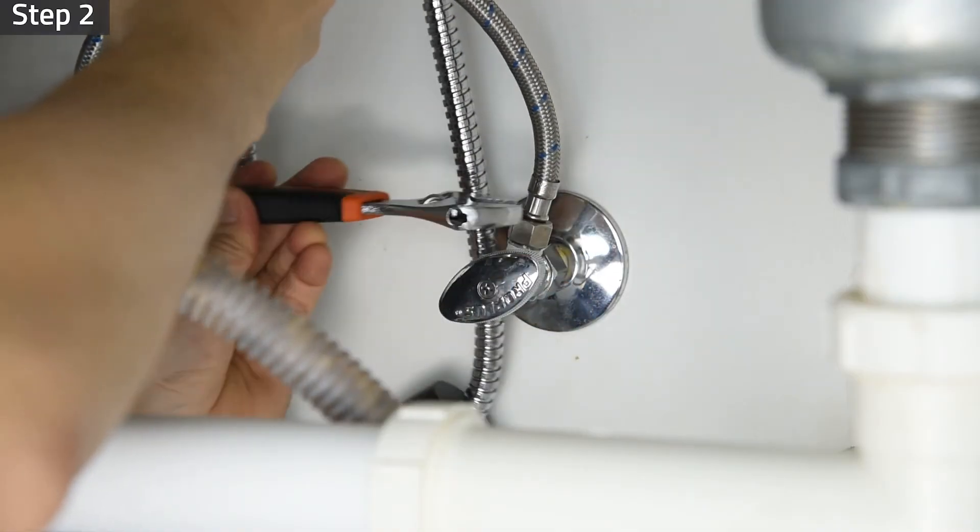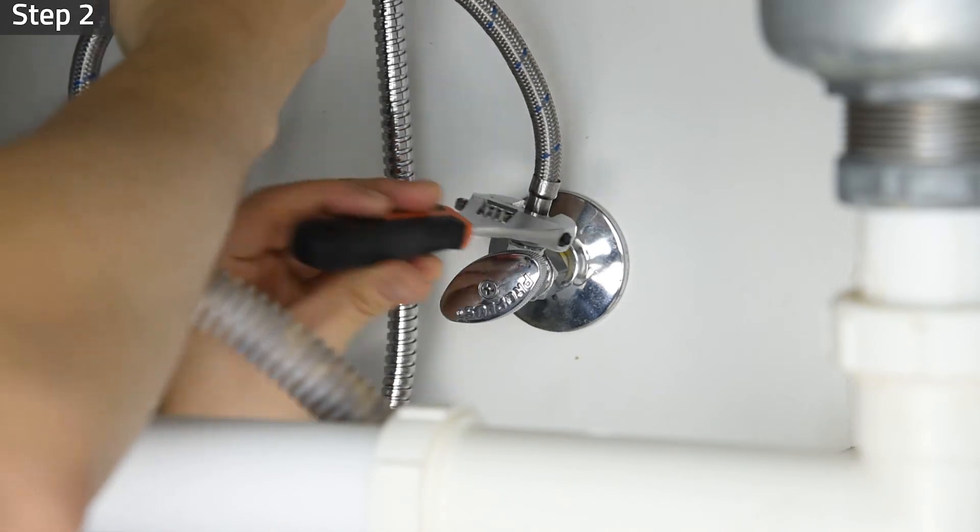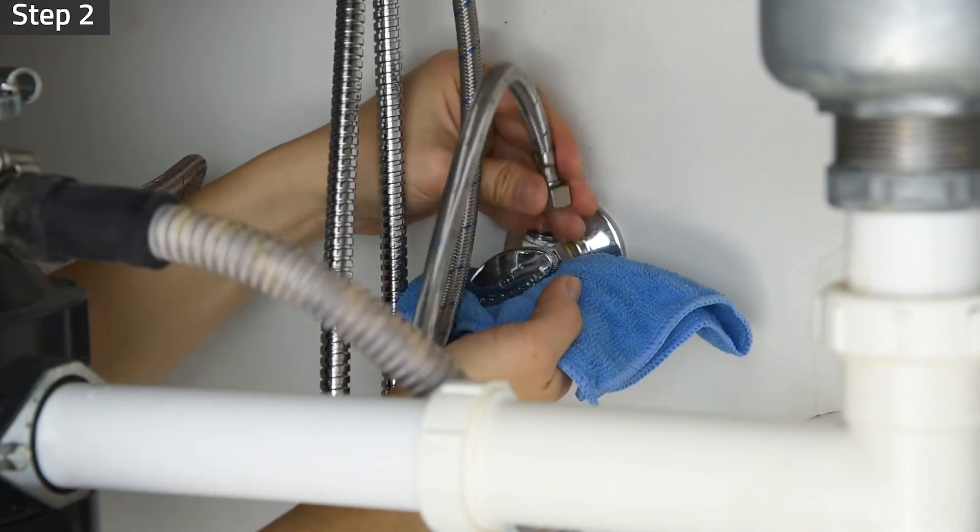Step 2. Unscrew the faucet connector pipe. Be prepared to catch any excess water from the pipe with a towel.